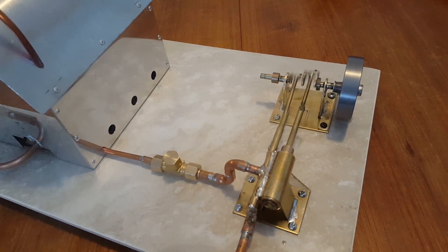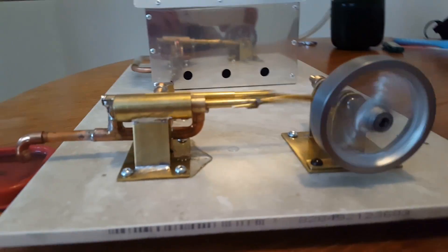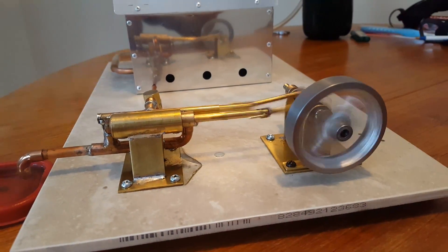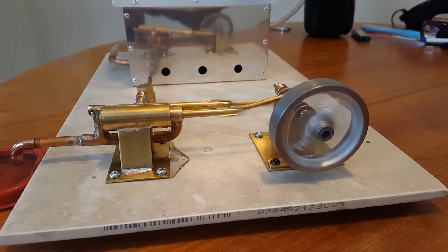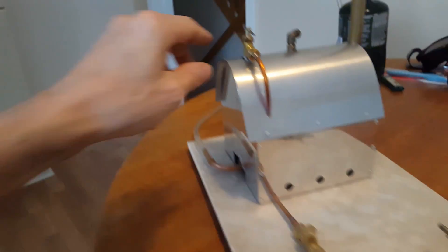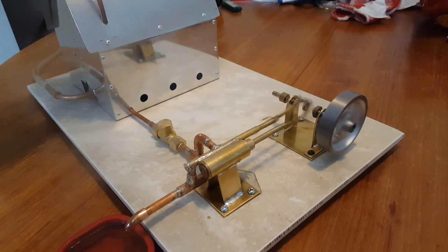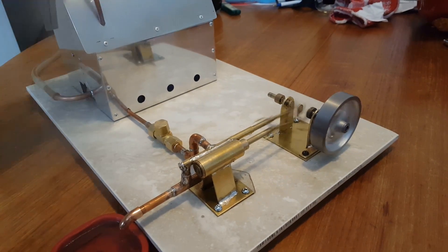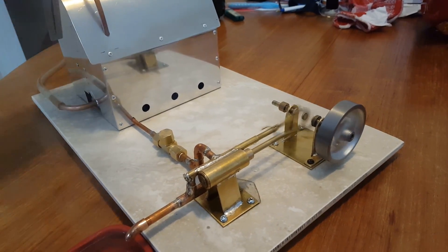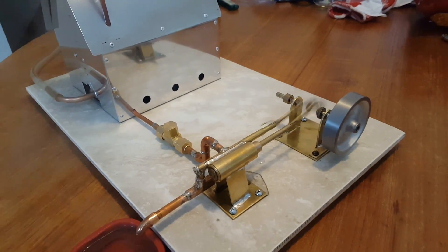I wanted to operate it on an alcohol burner rather than a gas burner, so I made one. When I tried it, it was working fine for a little while, but as it was heating up the flames were getting out of control, so I really couldn't use it. I turned around and built another gas burner for it. It's not ideal, but at least you can control it really well.